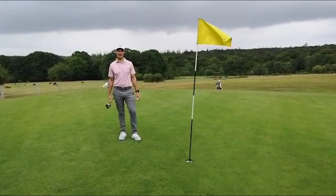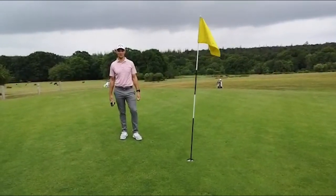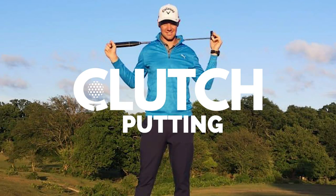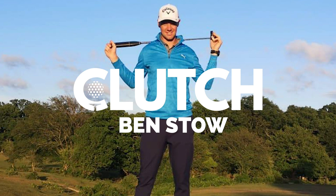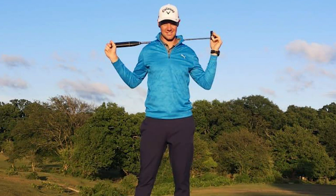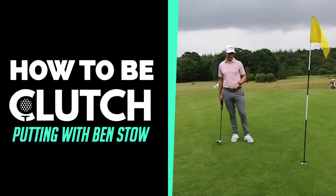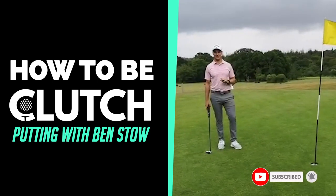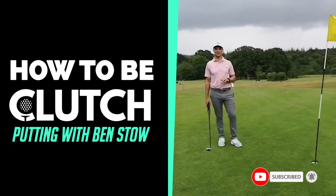This is Ben Stowe with my 3 clutch putting tips in partnership with Golf Magic. Firstly, I'm going to talk about committing to the line. It's really important to commit to your first instinct when you're clutch putting.